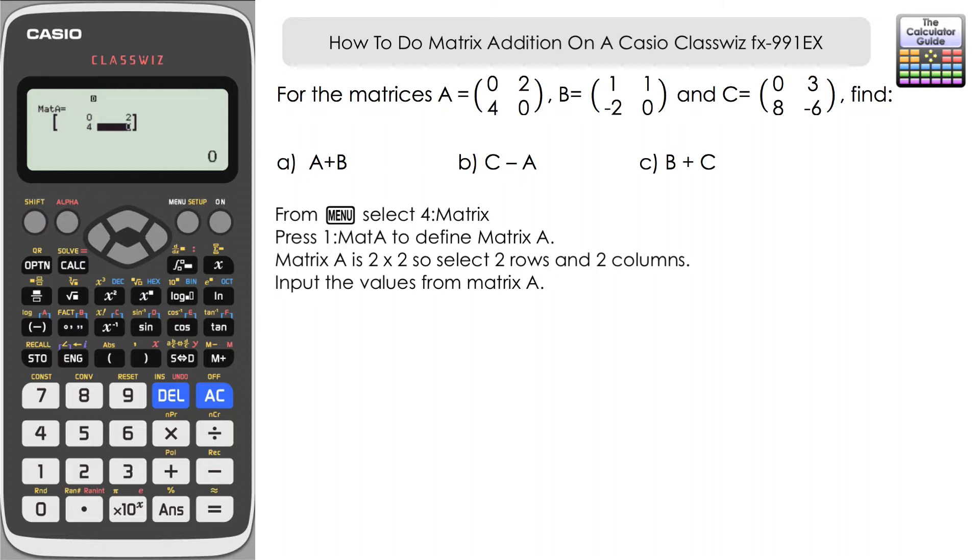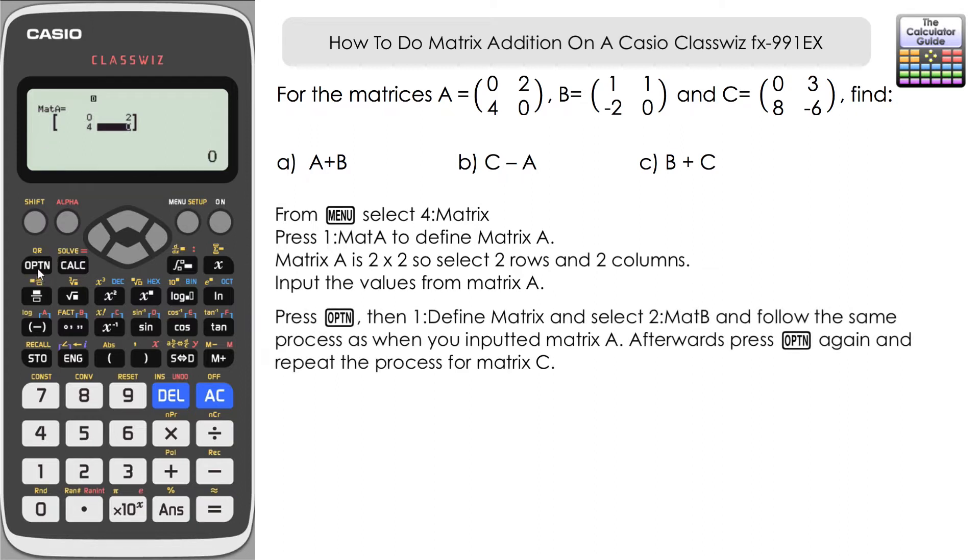Once we've entered Matrix A, press option — we'll be pressing option quite a few times in this video. Select one to define matrix, then select two for Matrix B. Again it's two rows and two columns. Input Matrix B: one, one, negative two, zero. Press option once more, define matrix, and let's define Matrix C: two rows, two columns, then input the figures: zero, three, eight, and negative six.